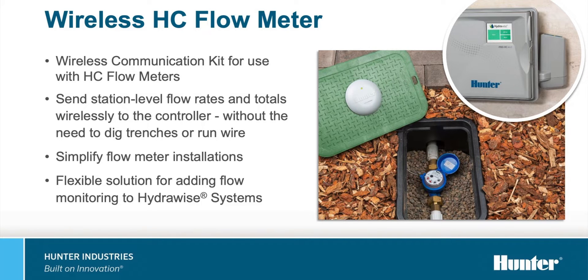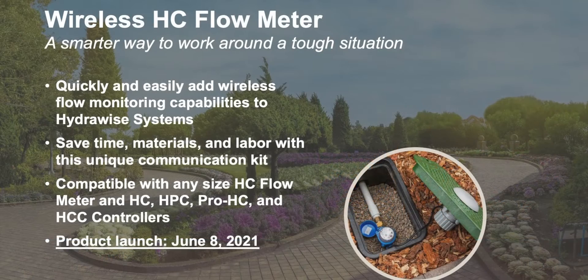Yeah, absolutely. This is a product that we've been really excited about for a long time. There's been quite a bit of demand from our market for a simpler way to install a flow meter with our smart Hydrawise connected control systems, and this is exactly that. Ultimately, this product is a wireless HC flow meter that adds wireless radio communication to any size HC flow meter to simplify flow meter installations, speed up the time on the job site, adding flow monitoring capabilities to Hydrawise-enabled control systems, and just getting that peace of mind that your system hardware is going to be protected. Your sprinklers aren't going to be running when there's heads kicked off or anything like that. It's just a really simple and convenient way to add flow monitoring capabilities to a Hydrawise-enabled system.